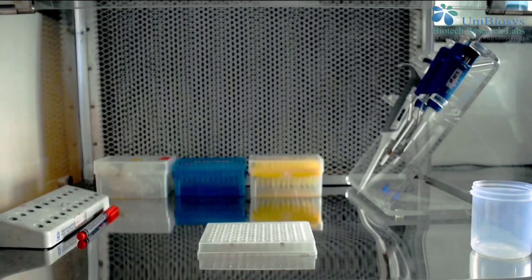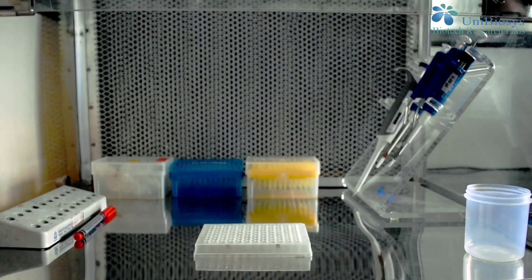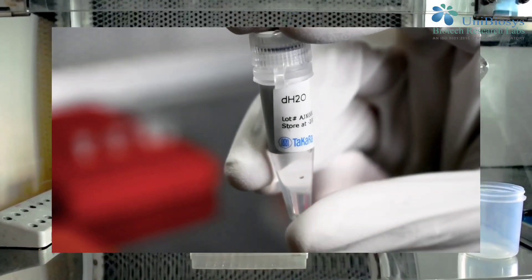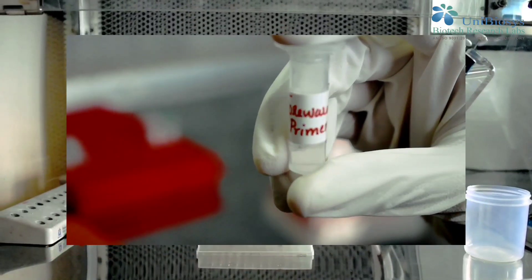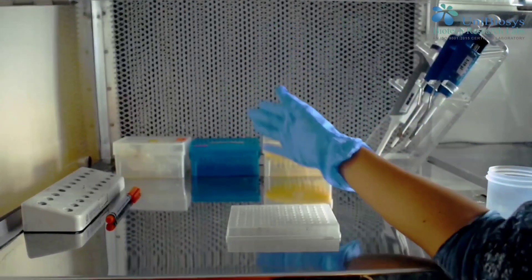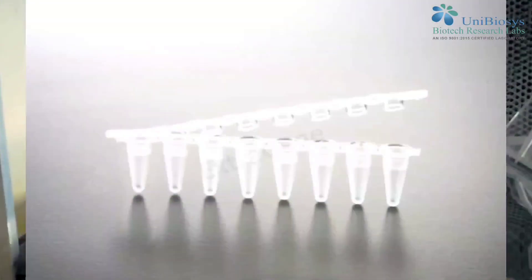Now let's go through the experimental part. These are the requirements for the experiment: RNase-free distilled water, master mix, primers, template DNA, micropipette, pipette tips, thermocycler, and PCR tubes.